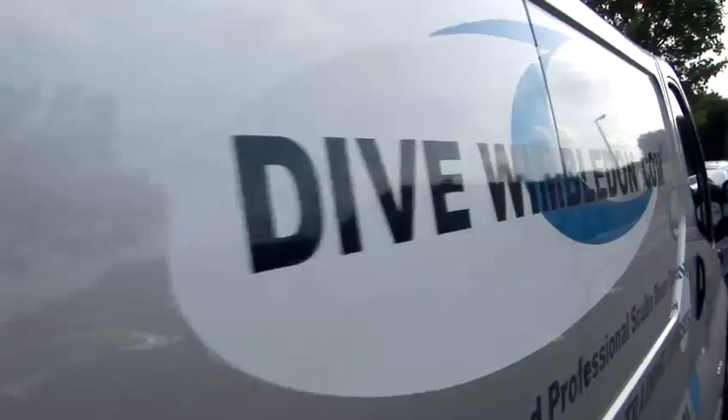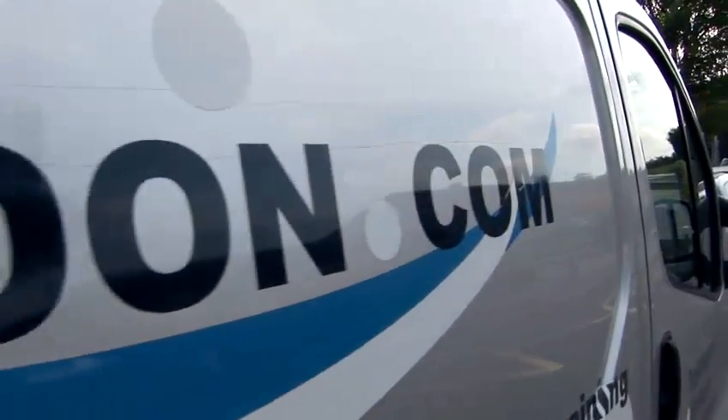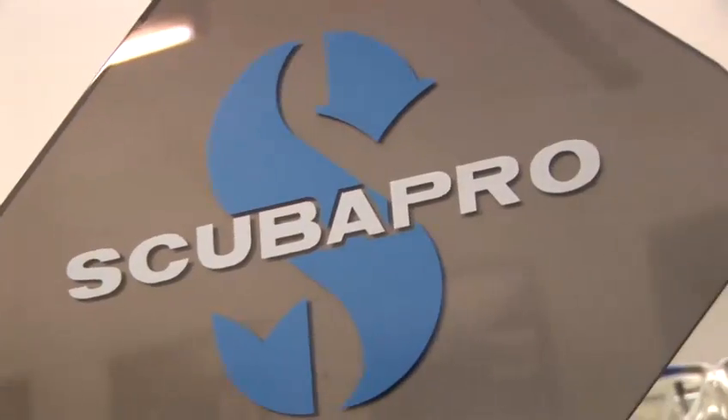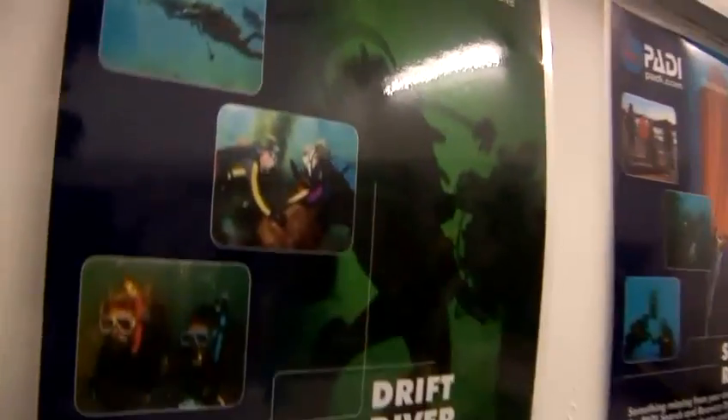Hi, I'm Howard Payne. I'm an instructor with Dive Wimbledon. We're a five-star IDC centre here in southwest London and I teach both recreational and technical diving and have been diving for about eight years. Today I'm going to give you a little bit of advice on equipment and how to scuba dive.